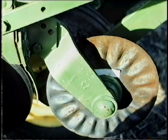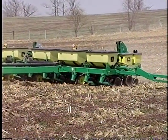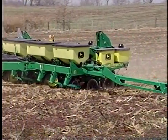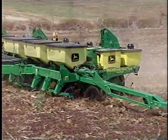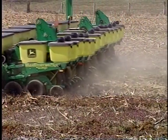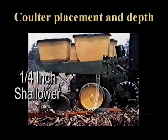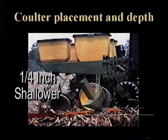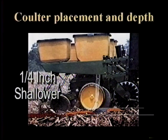Coulters are recommended only for use in sandy or lighter textured soils, due to their potential to throw mud and ball up the gauge wheels and/or closing wheels in heavier textured soils. Select coulters that will do the least amount of soil disturbance. Remember to set the coulter depth approximately one-fourth inch shallower than desired seeding depth. This allows the seed openers to place the seed into firm moist soil.